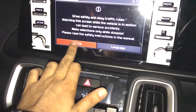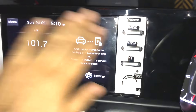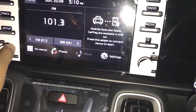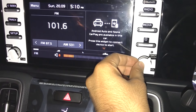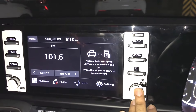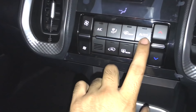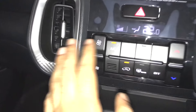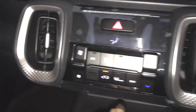A great feature is the manual volume knob in this segment — it's one of the best options available here. This variant gets automatic climate control, not just a manual AC. You can see the AC vent design with silver surrounds, and the hazard lamp switch is also visible.